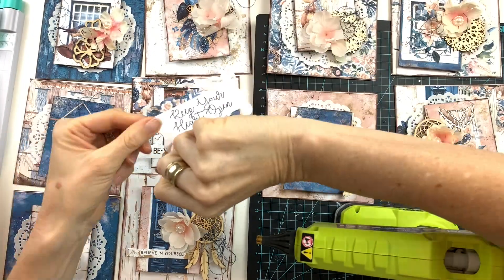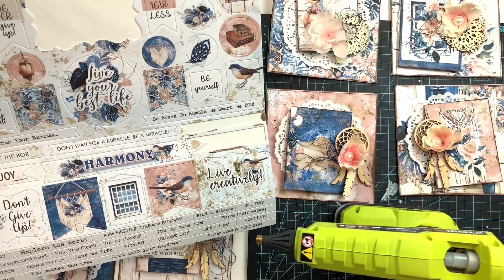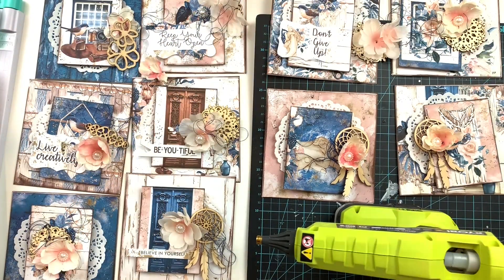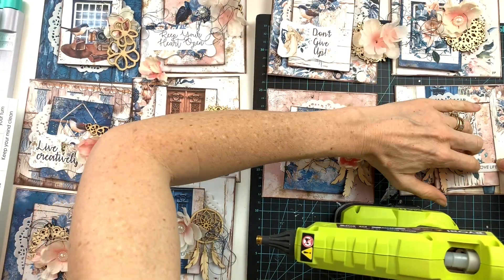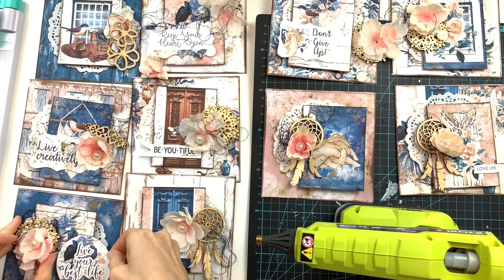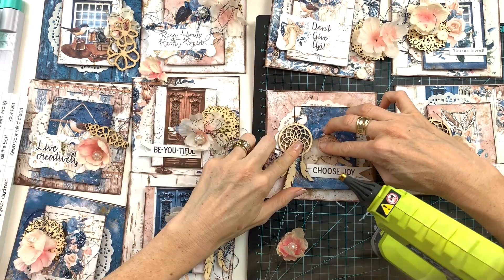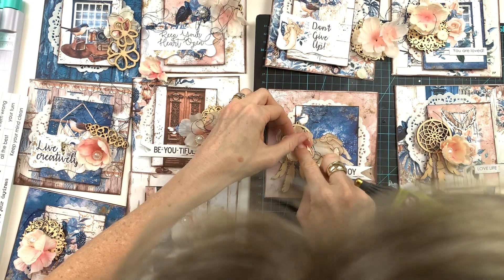These sticker sheets are perfect for card making. These cards are quick and easy to make and lots of fun. Because the papers in this collection are so beautiful and vibrant, they do all the work for the cards. Now it's time to glue everything down. I used a hot glue gun because it will secure everything for a long time on the card.